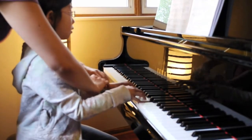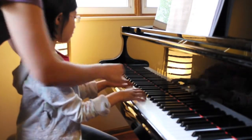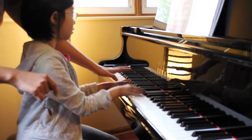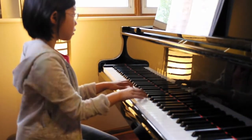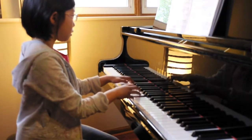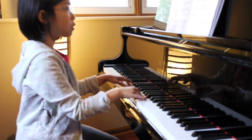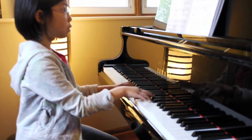One more time, and it has to be softer. Softer, softer, and the crescendo.